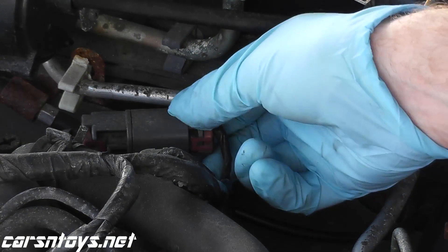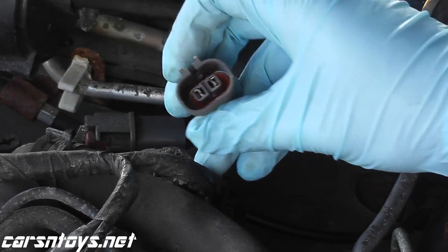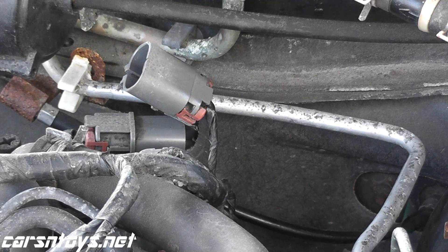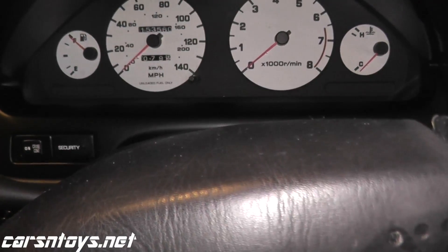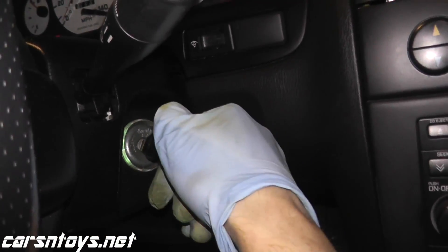What we're going to do is just disconnect this, and then we're going to see if we are receiving a voltage. To do this, you have to turn on the ignition to your vehicle — don't start the car, don't crank the car, just turn on the ignition, and then we'll take a voltage reading.